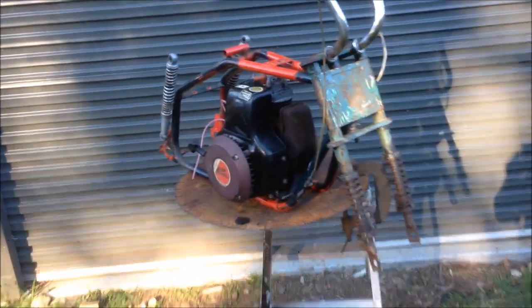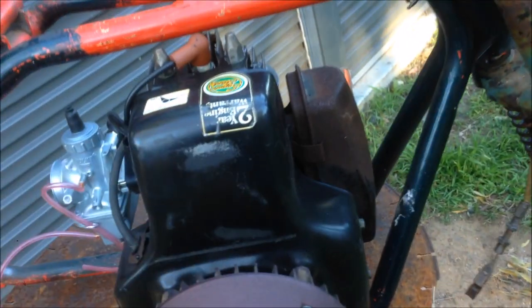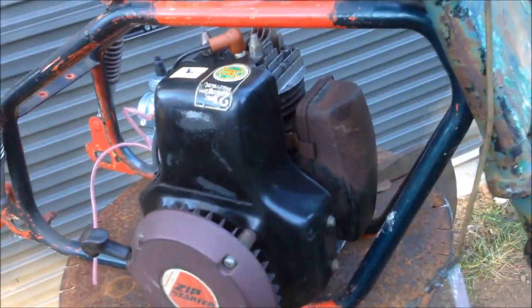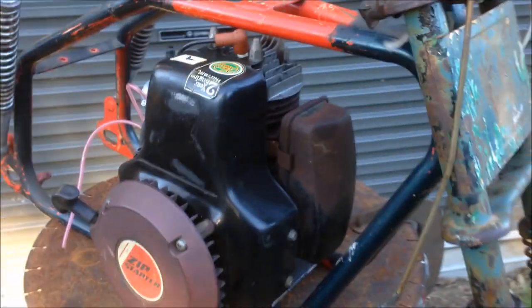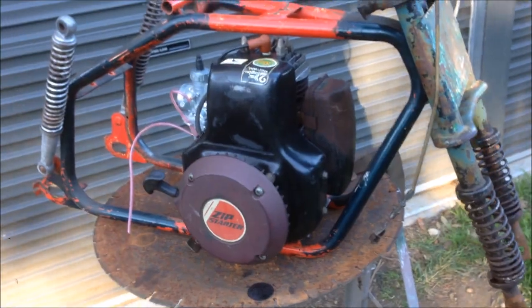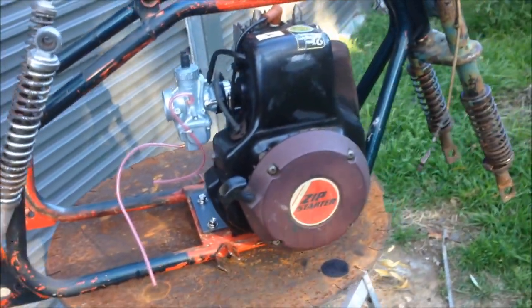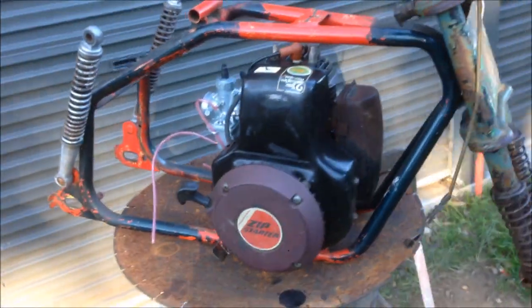This is a Dexon Daredevil. It has the 160cc engine, which I pulled off a lawn edger. I had it running — it runs perfectly, it's beautiful, but I don't think it's done a lot of work. I found it out the front of my neighbor's house on a council clean-up. He said yeah, it runs, I don't need it anymore.